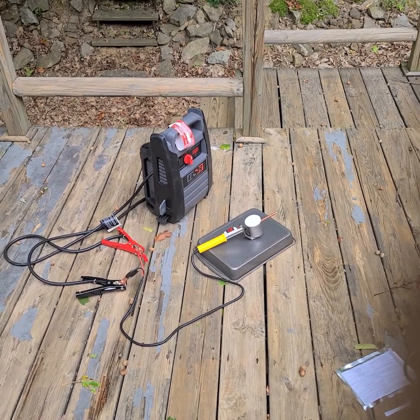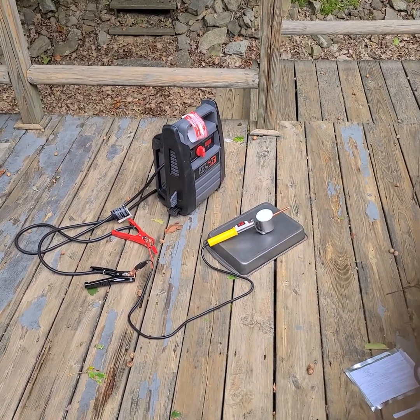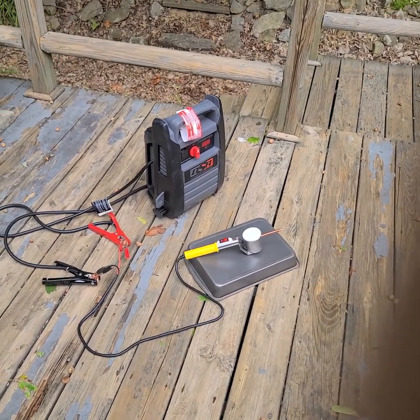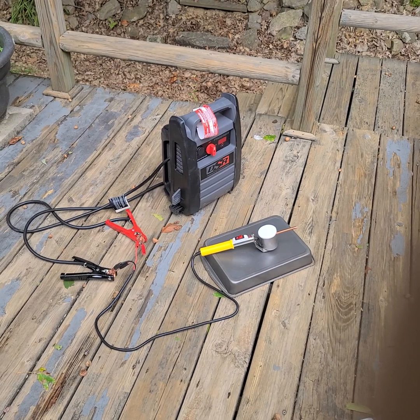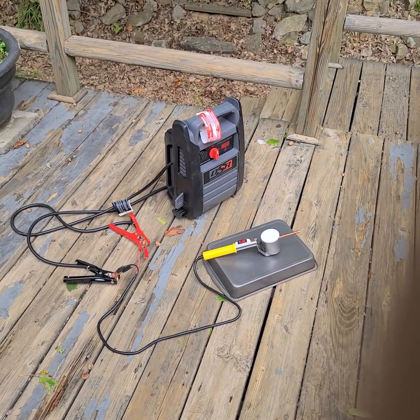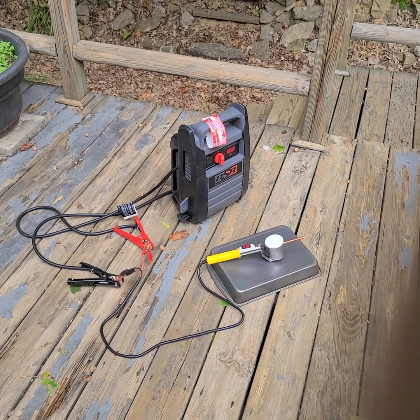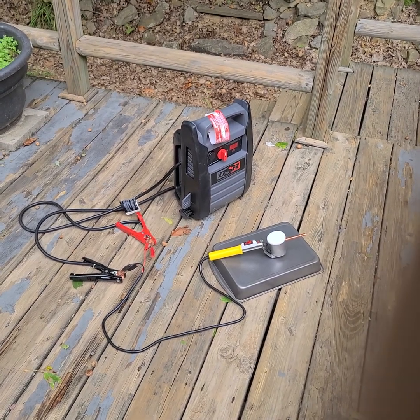I'll be filming some of me using this on a beehive here in the next day or two. We'll check my counts before and after and hopefully this works out well. Alright guys, see you on the next one.